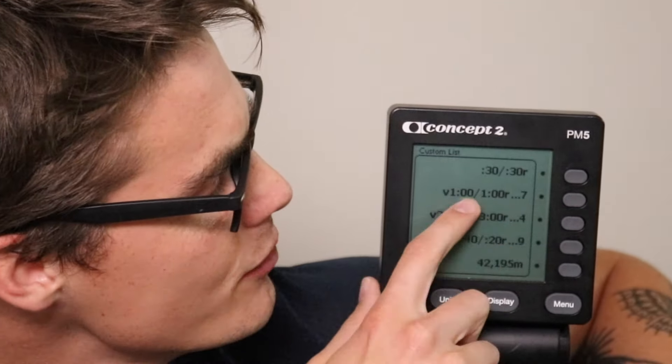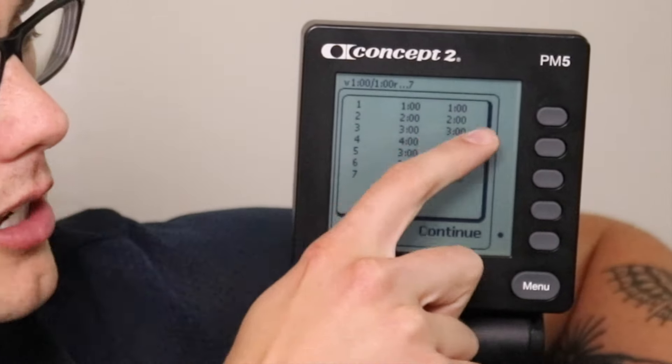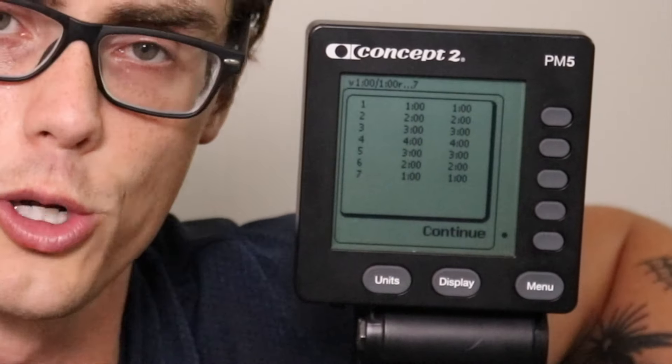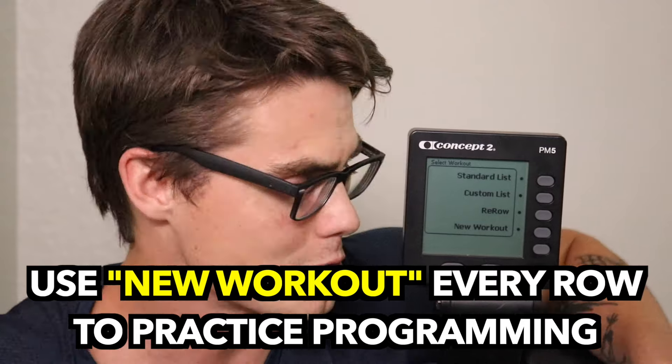The custom list gets into more advanced style intervals — like 30 seconds on, 30 seconds rest, and pyramid intervals. For example, one pyramid workout has seven intervals: one minute on, one minute off, two minutes on, two minutes off, building up to four minutes then working back down to one. They've even got a marathon row in there. We're going to skip the rerow button and look at new workout, which I generally recommend for any workout you do — even if it's already in the standard or custom list. Get used to programming your workouts by selecting new workout.